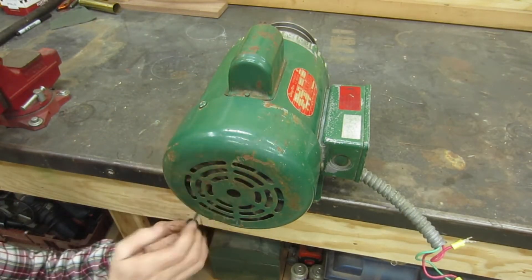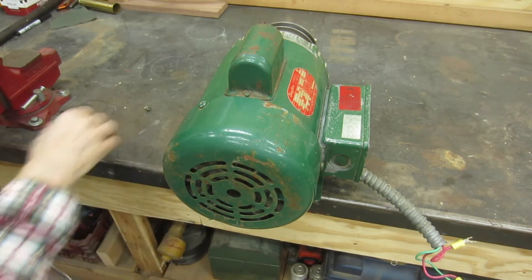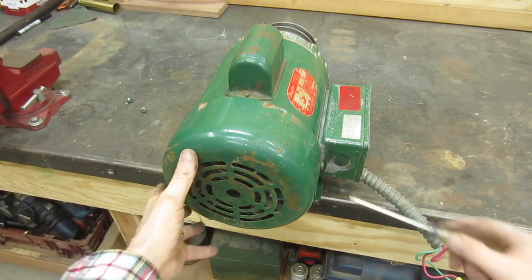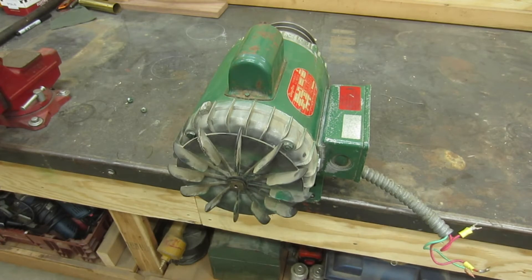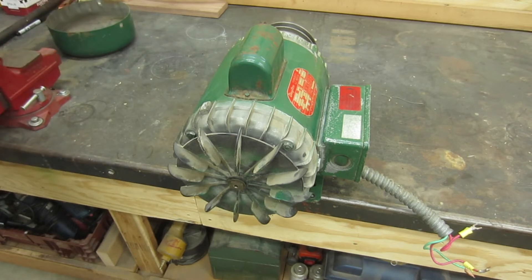We'll start by pulling this cover off — it's just held on by three screws. I will admit I've already had this apart once, just waiting for bearings to show up. I thought, why not slap it back together? That gives me a chance to make sure I know how it goes back together, and then I could film the whole thing.